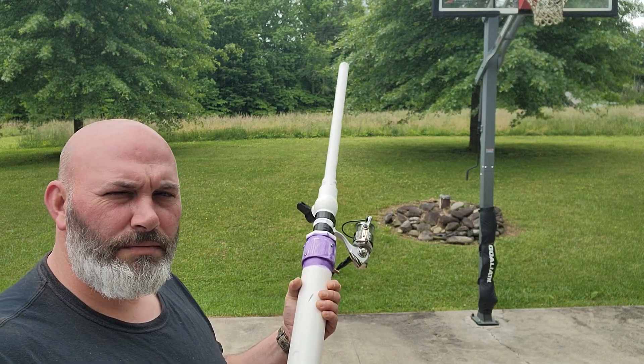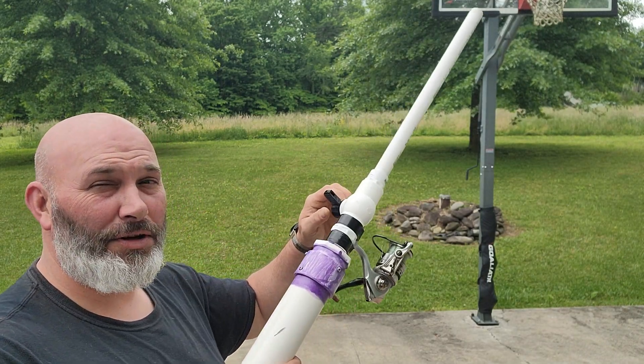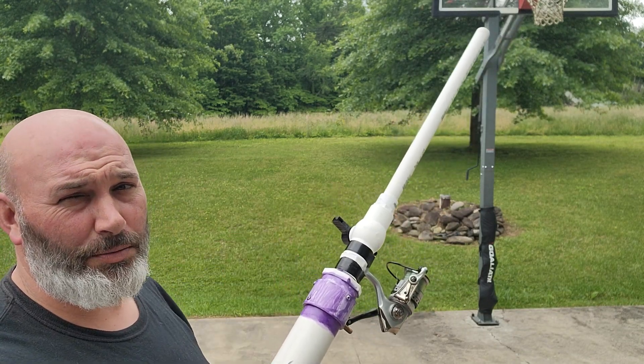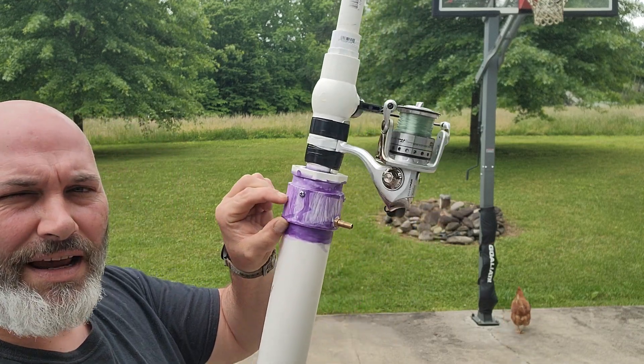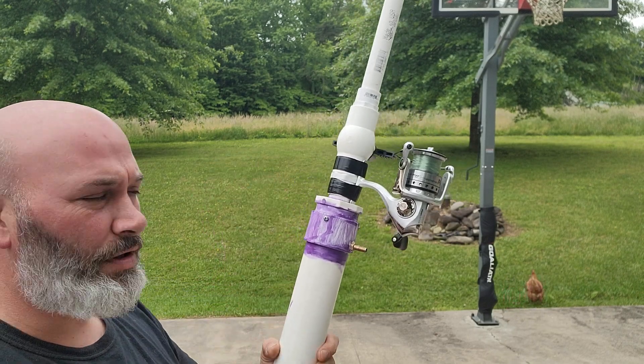It didn't blow up. It kind of did on me and Roger yesterday — I didn't let the glue dry, that's why I put the screws in here to reinforce it a little bit. I don't like this because it only goes in like half an inch; I'd rather have the full reducer so it's about an inch.